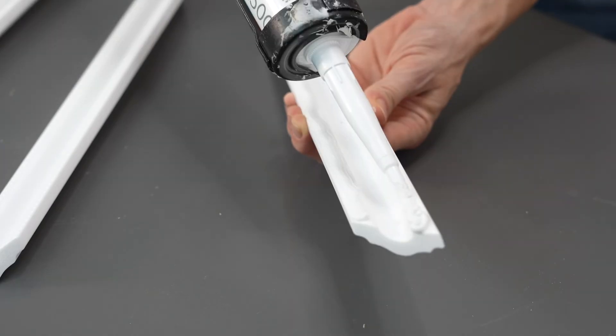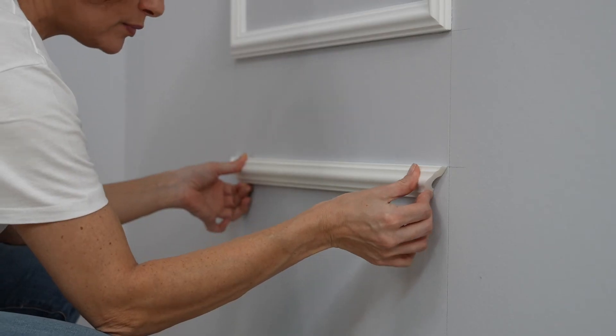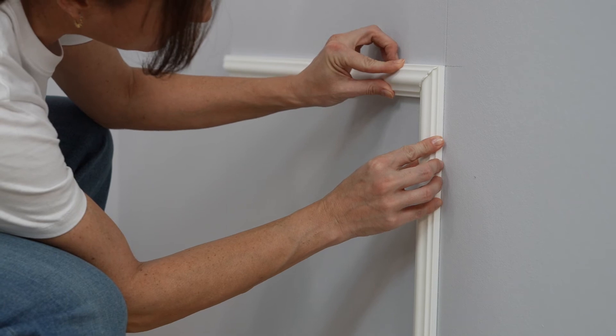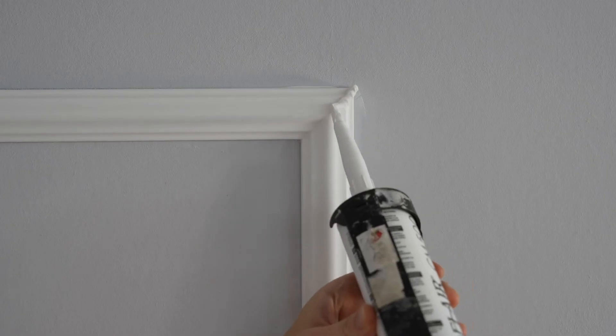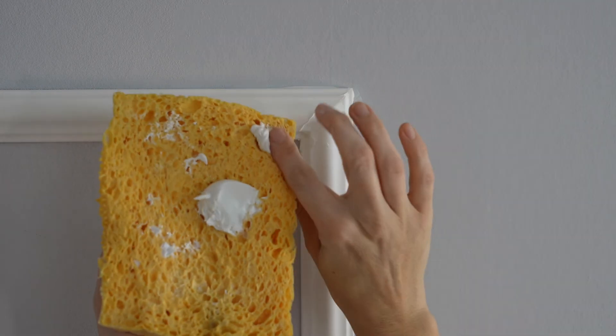Now install the pre-cut frame in the same way. Fill in the joints with the Decoflare glue and remove excess glue with a spatula and a damp sponge.